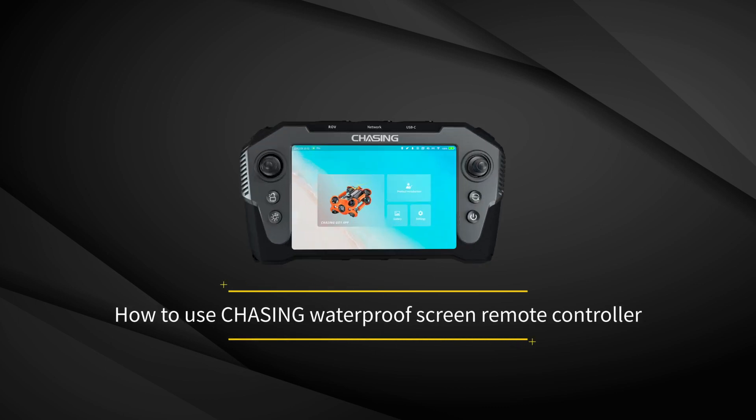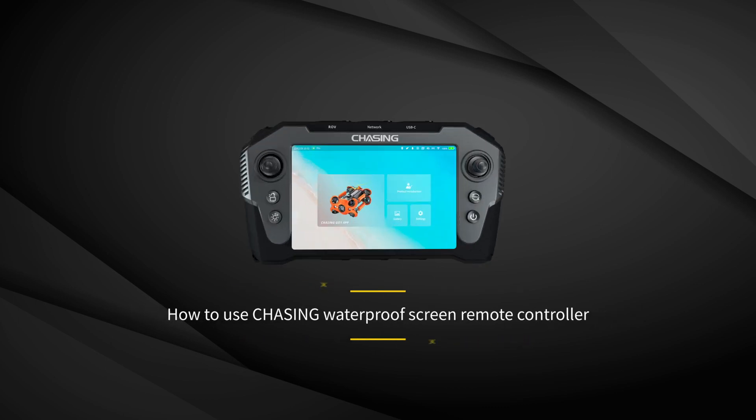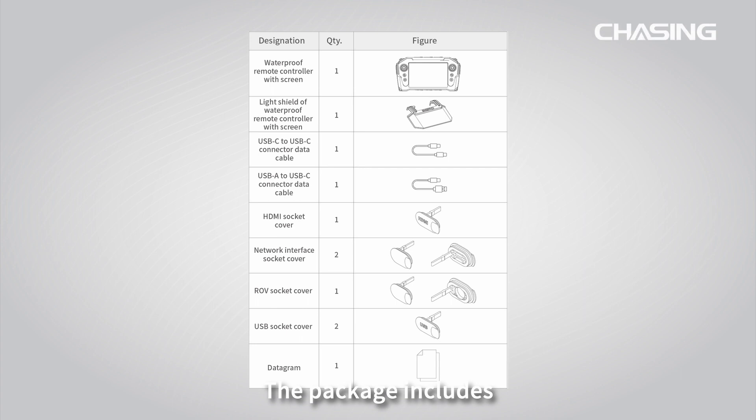Welcome to the tutorial of the Chasing Waterproof Screen Remote Controller. The package includes the remote controller host, the light shield, the data cable, the socket cover, and the datagram.